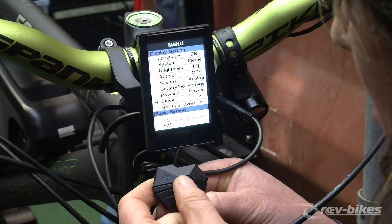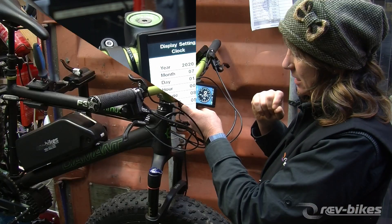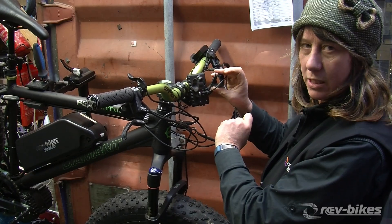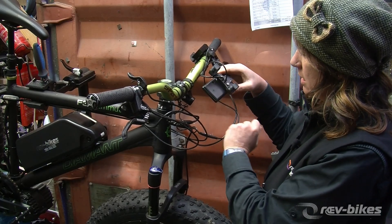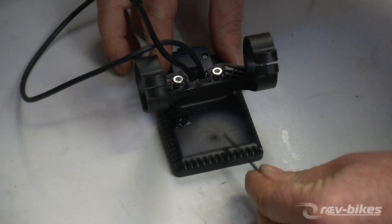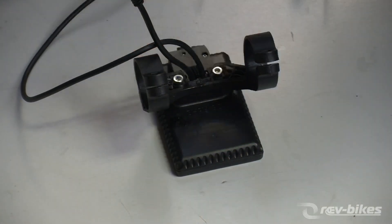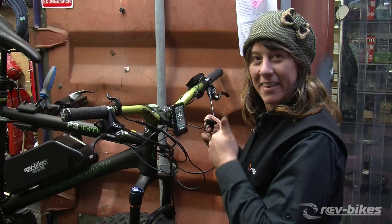We can also go in and reset the clock. Now we just need to fill the hole we've made with silicone to ensure it's still watertight. Give it a nice smooth finish — watertight. Got that sorted; let's fix this up and get out there for a ride.